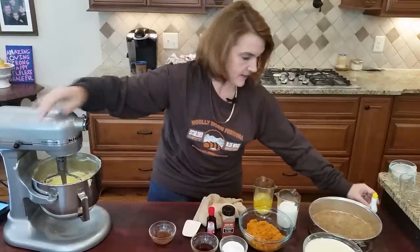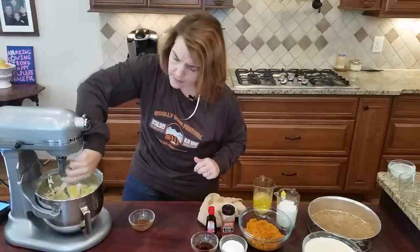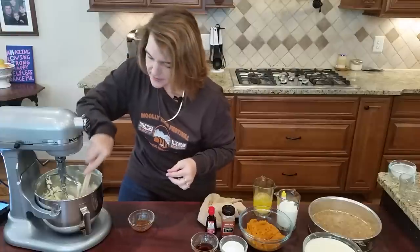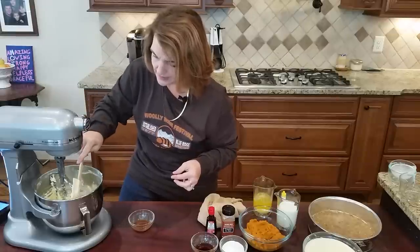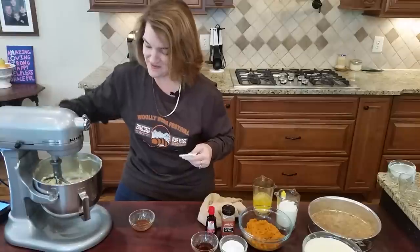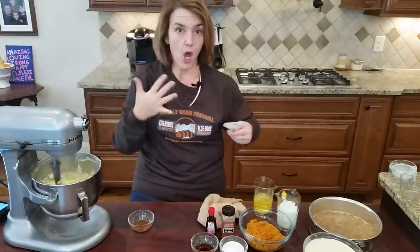My stand mixer has been getting cranky and the cream cheese is getting stuck on the sides. I've made this recipe twice today because I'm going to show you two ways to make this cheesecake: as a layered version with pumpkin pie on top and cheesecake on the bottom, and then all mixed together.